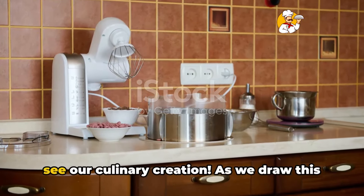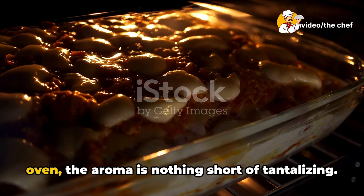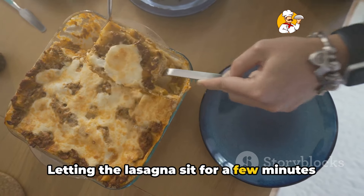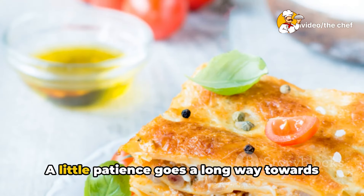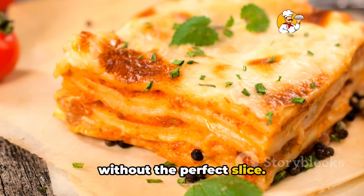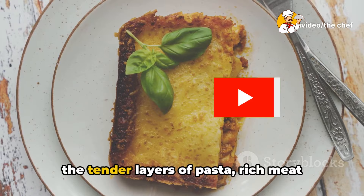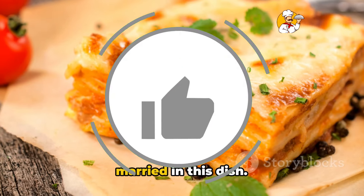The moment of truth has arrived — let's see our culinary creation. As we draw this golden bubbling masterpiece from the oven, the aroma is nothing short of tantalizing. But patience, my friends — a crucial step awaits: the rest. Letting the lasagna sit for a few minutes is vital; it allows the layers to set and the flavors to meld beautifully. A little patience goes a long way towards perfect lasagna. Now the big reveal isn't complete without the perfect slice. As the knife glides through the crispy top layer, you hear that satisfying crunch, and then it sinks smoothly through the tender layers of pasta, rich meat sauce, and creamy ricotta — each layer distinct yet perfectly married in this dish.